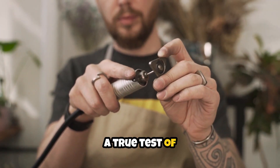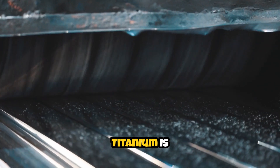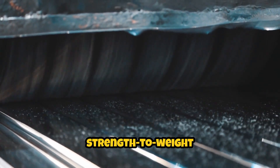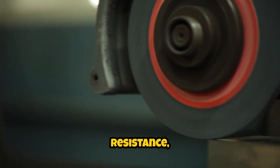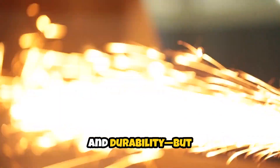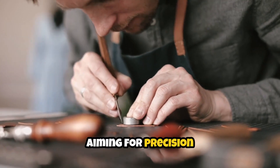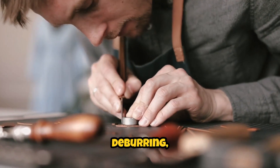Working with titanium is a true test of both skill and tool quality. Titanium is renowned in the aerospace industry for its strength-to-weight ratio, corrosion resistance, and durability. But these same properties can present real challenges when you're aiming for precision in shaping, deburring, or finishing.